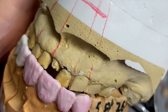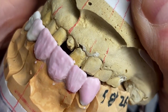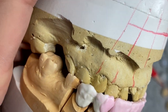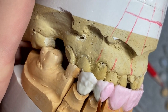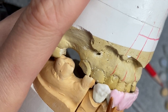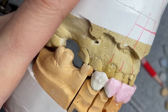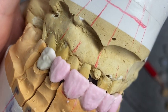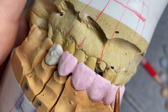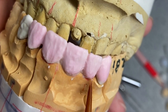We're also going to have to provide canine guidance — always do the lateral movement. That's very important. A six-unit bridge is not only in the mouth for aesthetics; it has to do its function. The person has to be able to bite their food with it, and the canines are supposed to guide the whole mouth. If you are able to provide that, then your work will be good and functional.